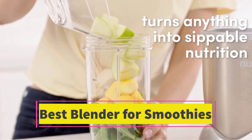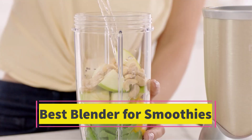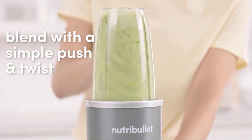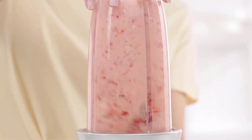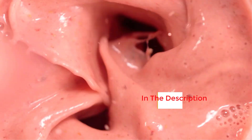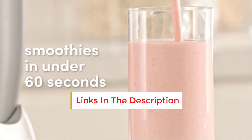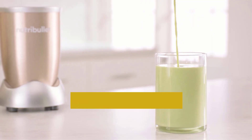Are you looking for the best blender for smoothies? In this video, we will look at some of the best blenders for smoothies on the market. Before we get started, we have included links in the description, so make sure you check those out to see which one is in your budget range.